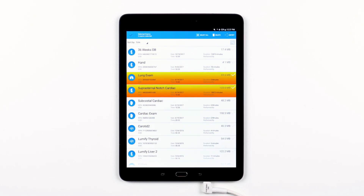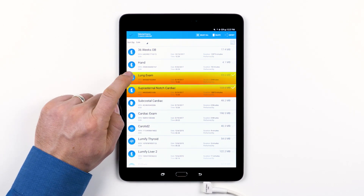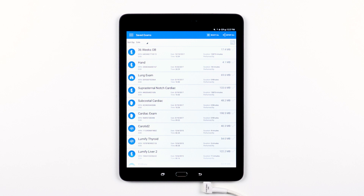If you want to know which exams have been successfully exported and saved to your export destination, just look for the exams with a green checkmark. The green checkmark means it has been exported successfully. The grey checkmark means it has not been exported or an export was not successful.